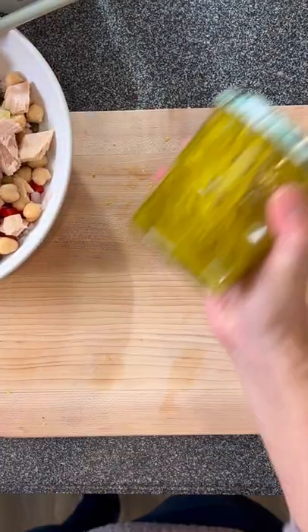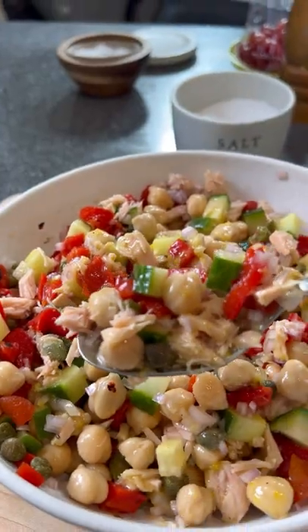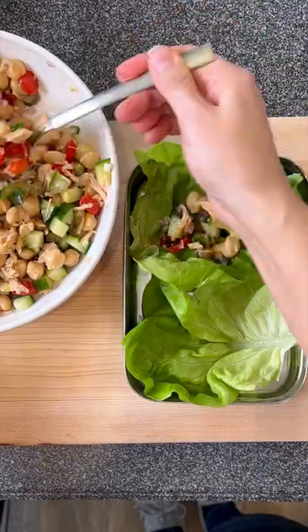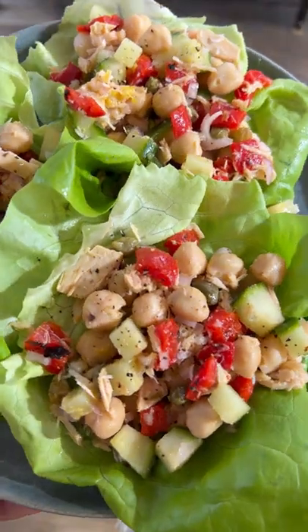Then we're going to whip up this insanely good lemon garlic vinaigrette and drizzle it all over the top. I like to serve it in lettuce cups because they're low carb and super portable. They're just as beautiful as they are delicious.